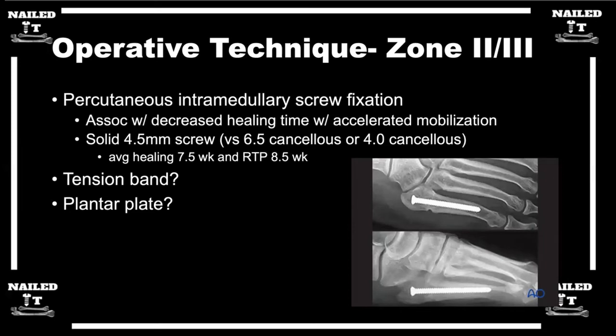You get that K-wire positioned perfectly down the shaft. Looking at that image on the right of the screen — the screw is quite buried, which can be very hard to get out. If you have to go back, even for non-union, you need to get a screw out. So I would not bury screws — I would keep them on the cortex.